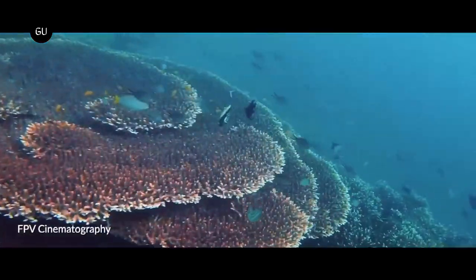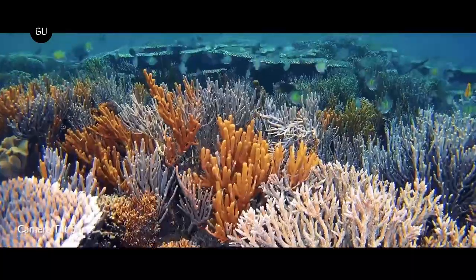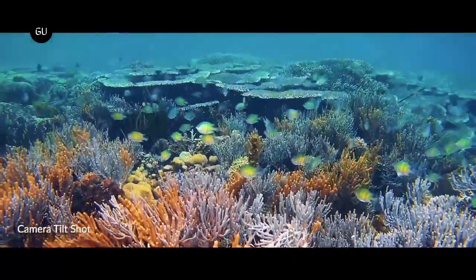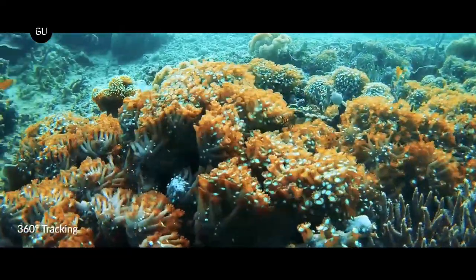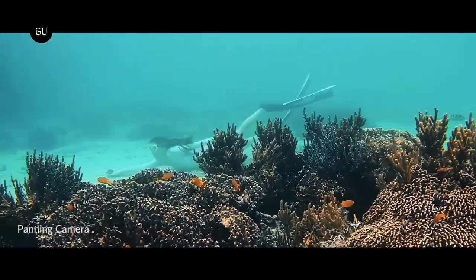Thanks to its six thrusters, the V-Evo is capable of 360-degree omnidirectional movement. This means that instead of just turning left and right and moving up and down, it can rotate on the spot to face and move in any direction as desired.